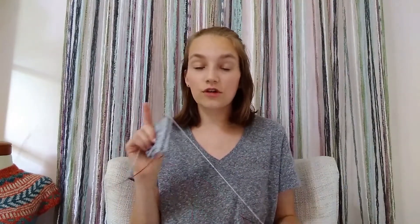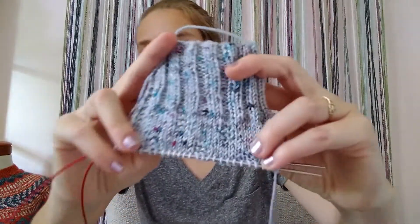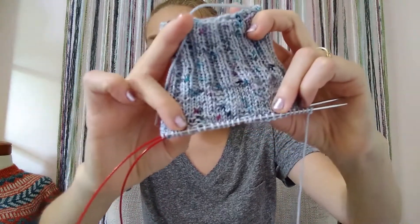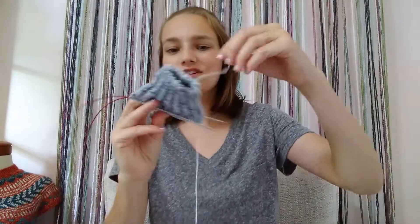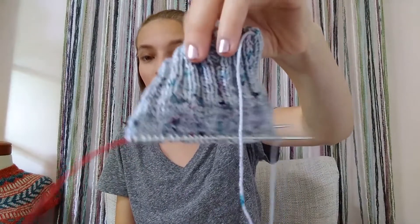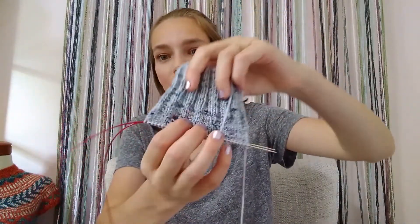I'm knitting the Austin socks, a free pattern by K of The Crazy Sock Lady — one I've been wanting to make for a while and am just now getting around to. I have finished the cuff and I'm onto the leg right now. There are these little squares of garter in the midst of all the stockinette on the leg, and it's just such a simple and fun addition. It starts with a two-by-two cuff for 20 rounds, which is my preferred length, so that worked out perfectly.